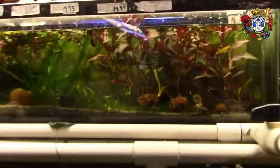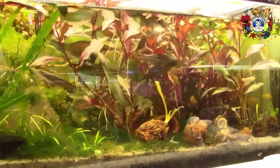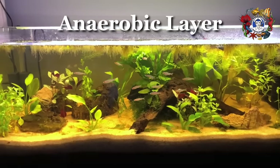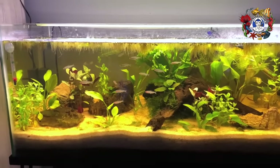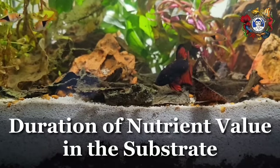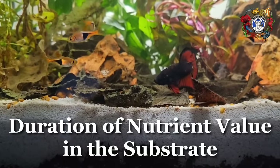I would like to take two issues — and I'm going to add a third. The third one is food, fish food. So I'm going to take those three issues: food, the anaerobic quality of the dirt and the difficulty of maintaining anaerobics in a water column, and the duration of the nutrient value of the soil.